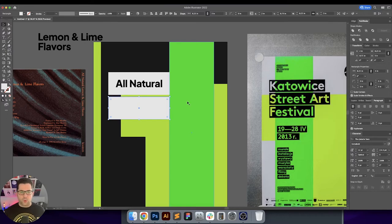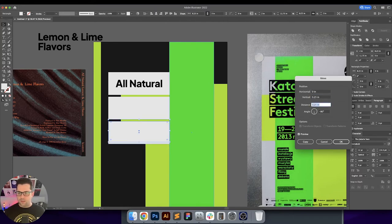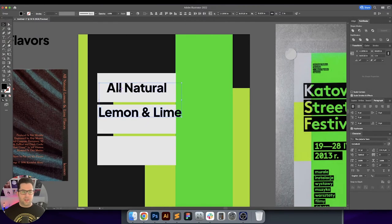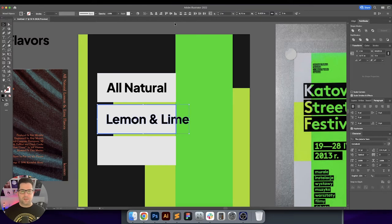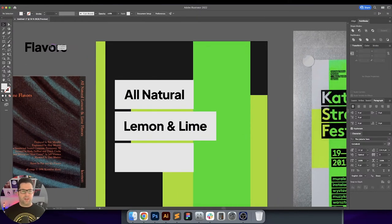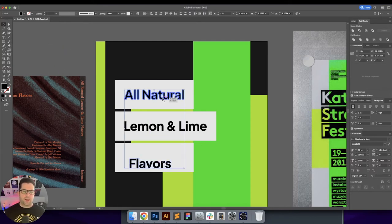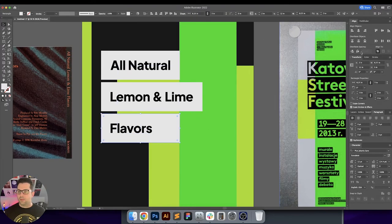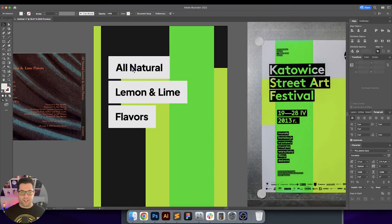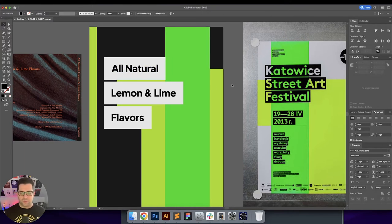I'll push it out maybe a half inch so there's a little bit of space in between. We may need to adjust these boxes depending on the type — lemon and lime is obviously a little bit wider. I'll bring this up to the front and align it with the 'All Natural' line. Flavors will obviously be probably the shortest one. We'll align this and bring in the width then add an inch. Our type is set right here and this is already looking really cool. I really do like the color palette and the arrangement of all the shapes.